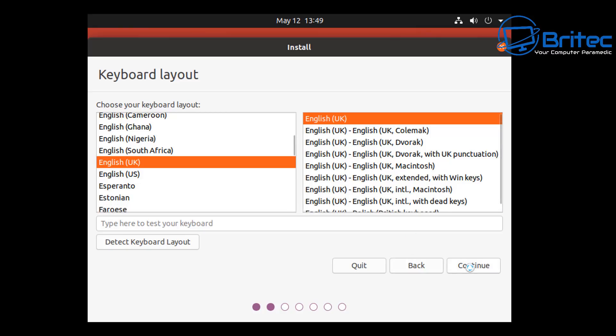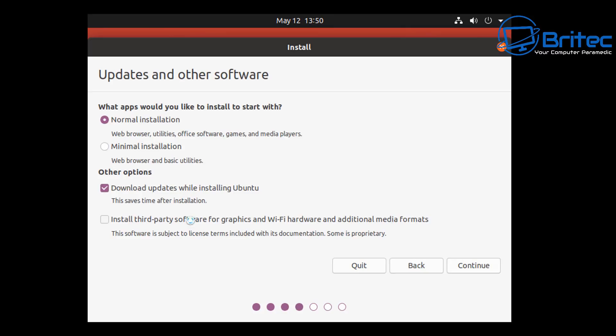We'll click on Install Ubuntu, select our keyboard layout - in my case it's English UK - click Continue and move on to the next stage. This is where it asks what apps you'd like to install. We're going to go with Normal Installation and also check 'Download updates while installing Ubuntu' - you'll need internet access for this but it saves a load of time. I'm also leaving in 'Install third-party software for graphics and Wi-Fi hardware and additional media formats' as that saves time too. Click Continue to move on.